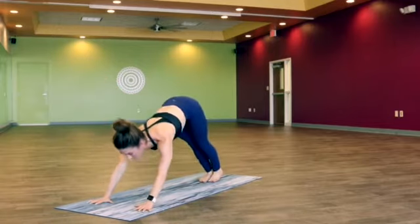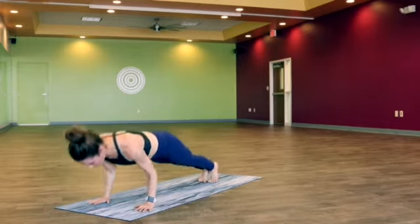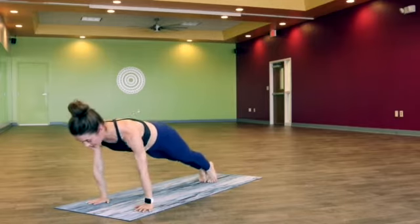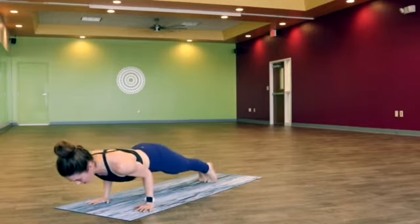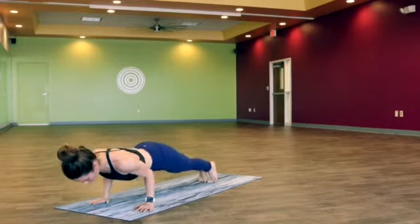On an inhale, shift forward. Two chaturangas — elbows go straight back. One more. Let's hold chaturanga at the bottom — you might want to drop your knees for this. Lean forward, elbows go straight back. Lean forward even more for five, four, three, two, one.